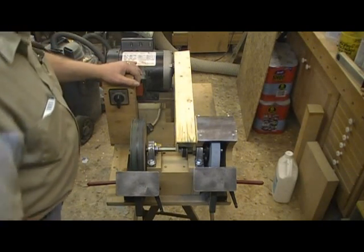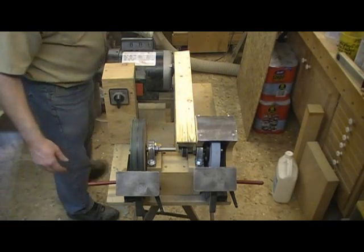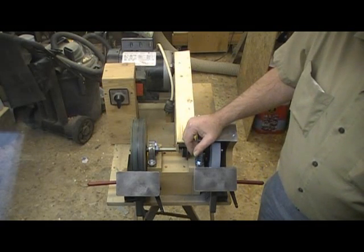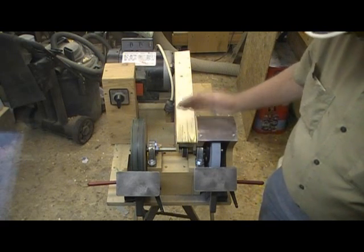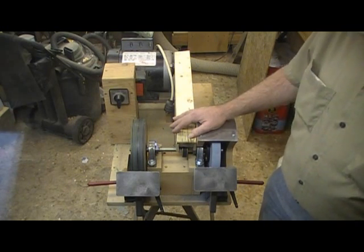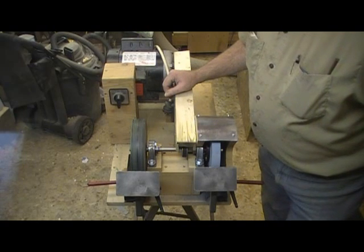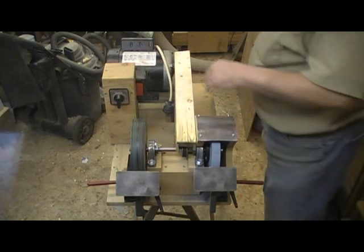I haven't got a plug close enough to plug it in here — this is not normally where I'm using it. It's normally on a bench just off the tail-stock side of the lathe, which is up higher. Right now it's just sitting on my workmate because I can't get the camera to give me a good view over there of the front end of the thing, and there isn't enough room on the bench for me to turn it around.